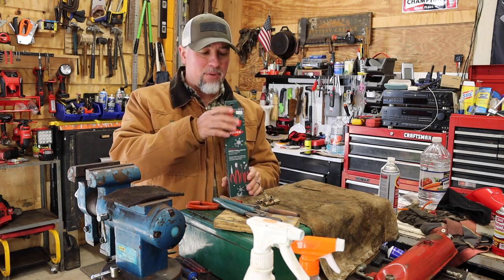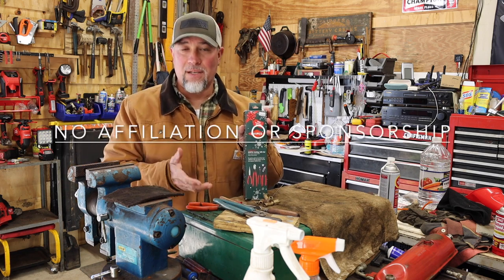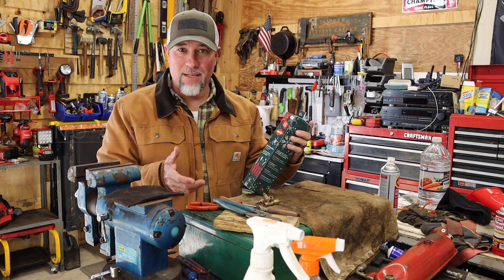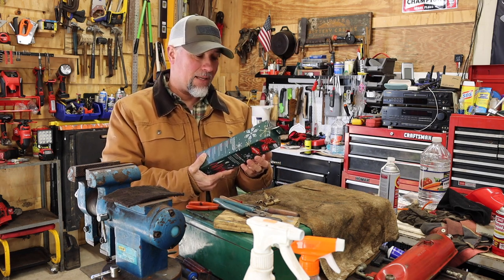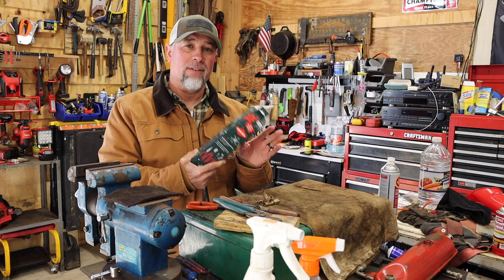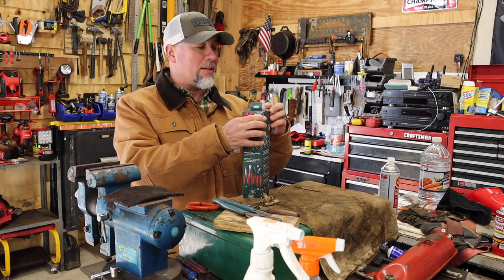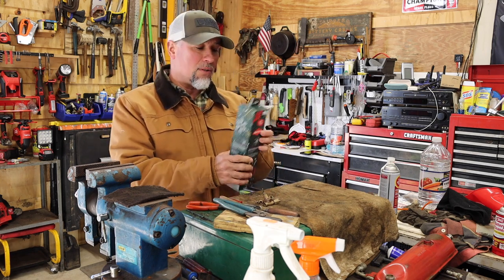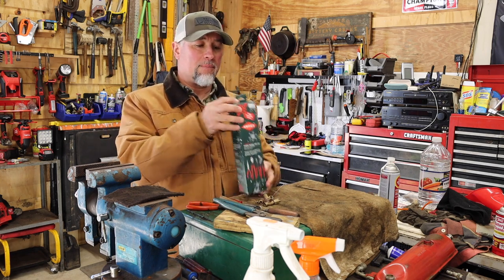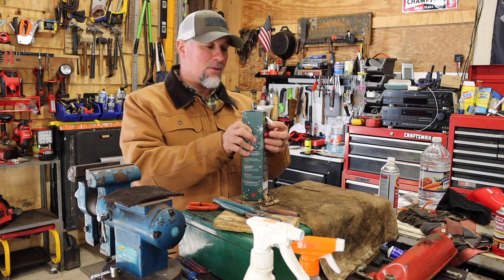I've seen people call these Knipex — I don't know, it's a German brand. I already have some of their older stuff but not any of this newer stuff. Whatever we're gonna call it, it comes in this cool holiday Christmas package, so let's take it apart.